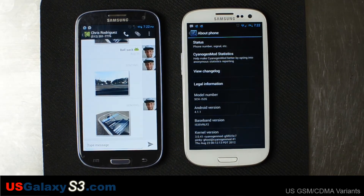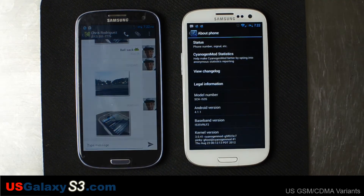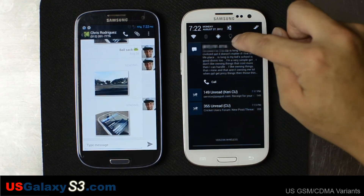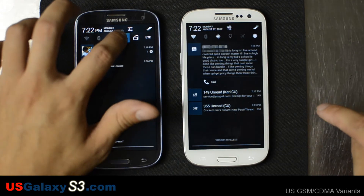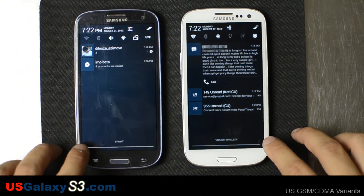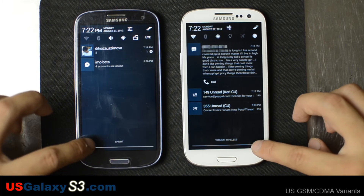Right there you'll hear the stock CyanogenMod ringtone — this is totally customizable. As you can see, the Sprint one is configured differently than the Verizon one right now. You can see the carrier banners at the bottom right there.